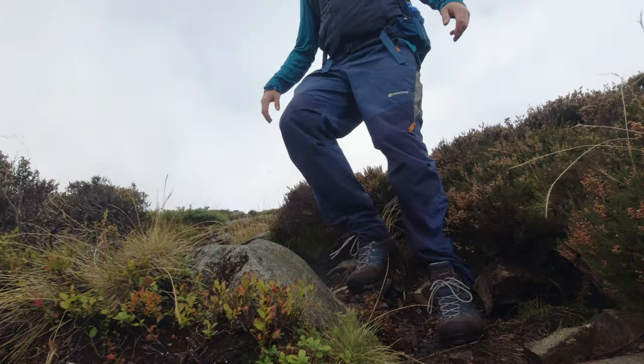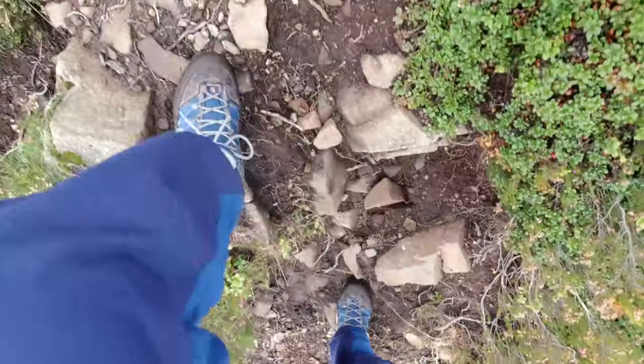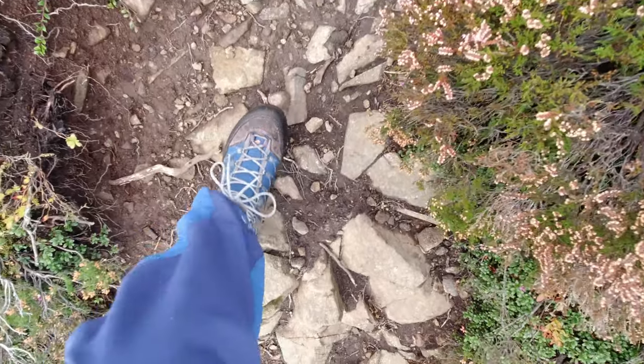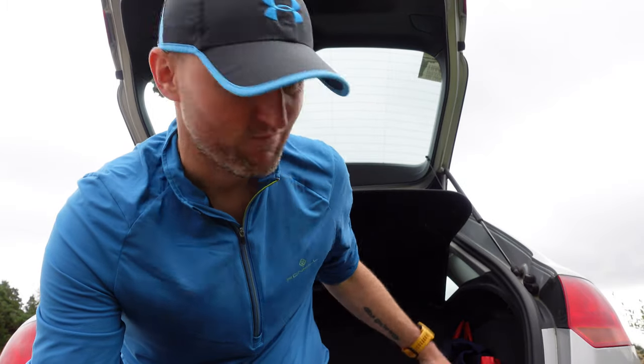That's me back in the car after a nice three-hour hike testing out the Aku Trecker Lights. I deliberately never used my trekking poles to give these a test to see what the grip is like. I got a mix of heather, mud, rock and stone and they grip really well — so that's a positive, the Vibram soles definitely work. Breathability — I can't really comment, I always have really hot feet so my socks were as clammy as ever, so no real comment there to be honest.